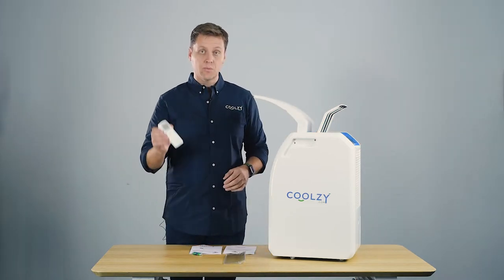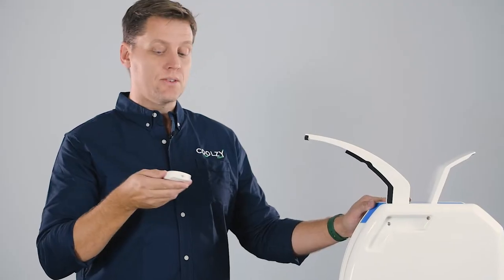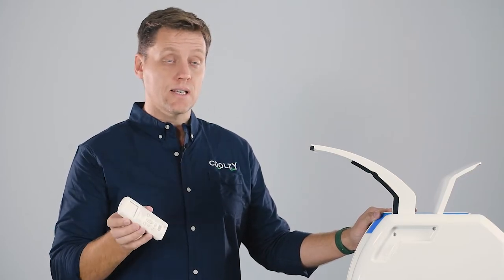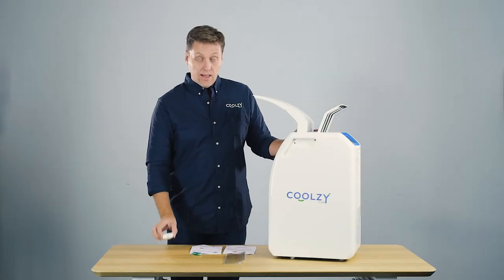The CoolZee comes with a remote control that allows you to adjust your fan speed. You can turn the thermostat inside the machine up or down, and you can use the sleep function and the timer function.